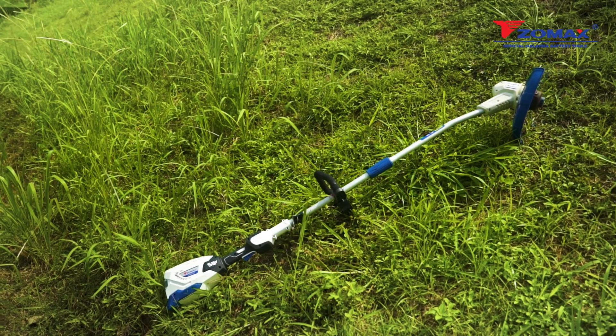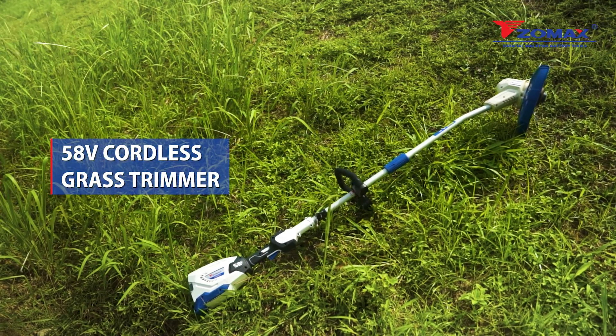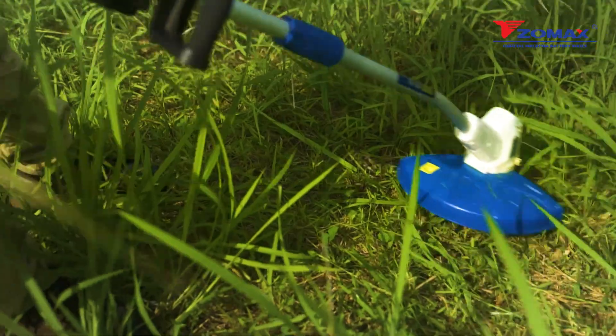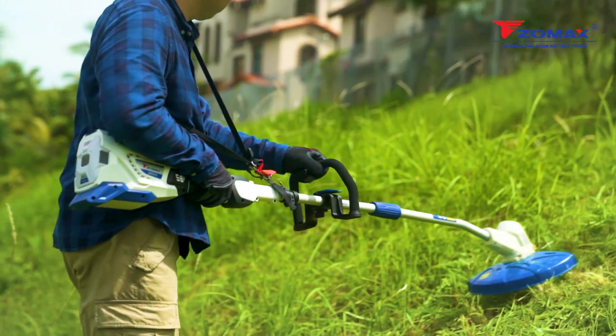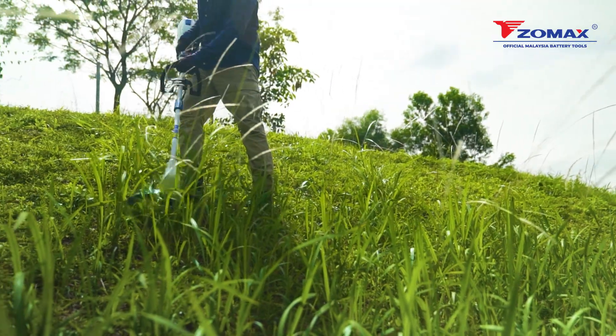Light, quick and easy is how the Zomax 58 volt cordless grass trimmer performs. With a no-loading runtime of 75 minutes, enjoy hassle-free trimming with no interruptions. It features a simple utility strap hook for ultimate comfort and convenience.